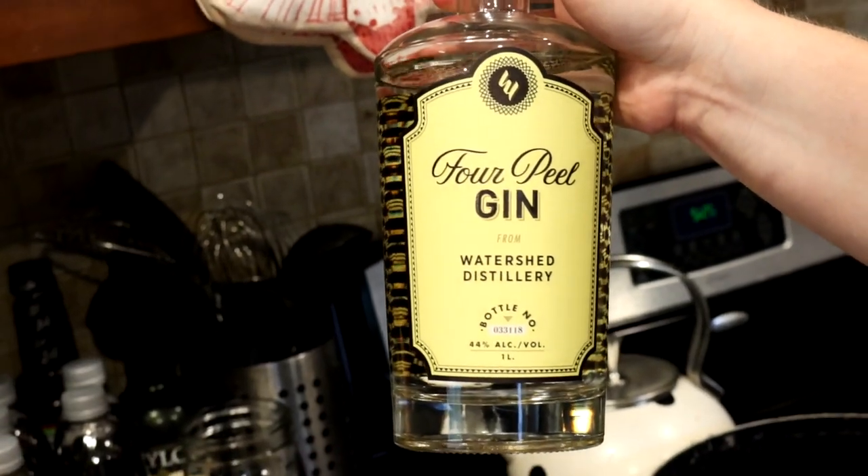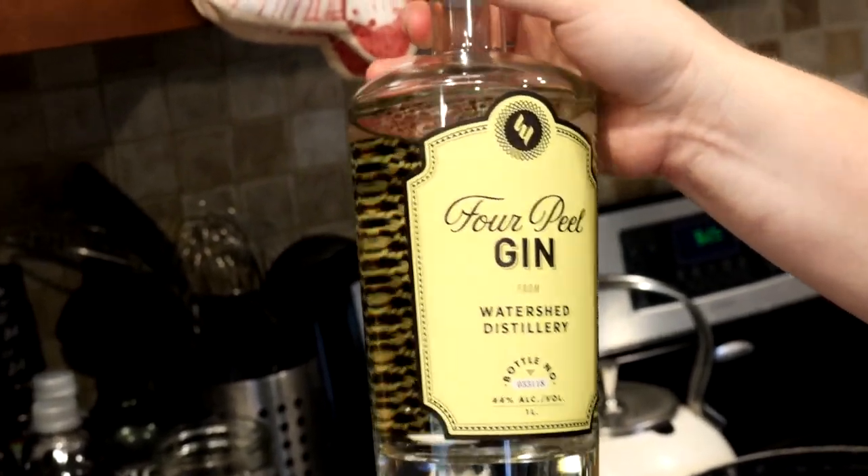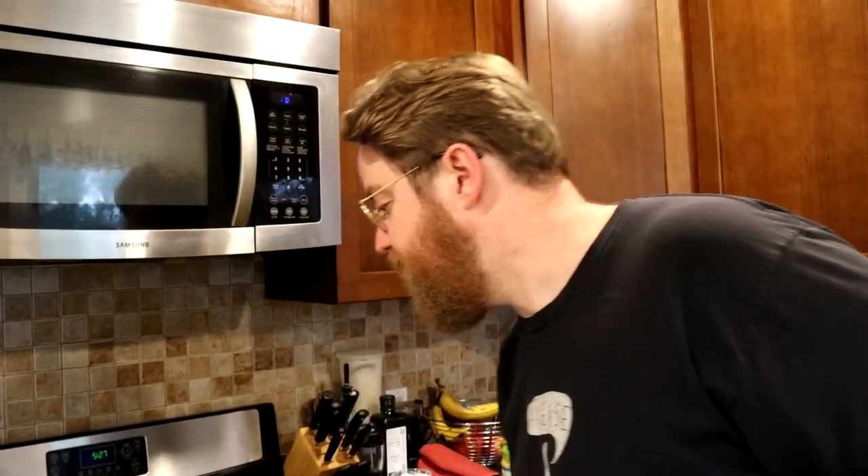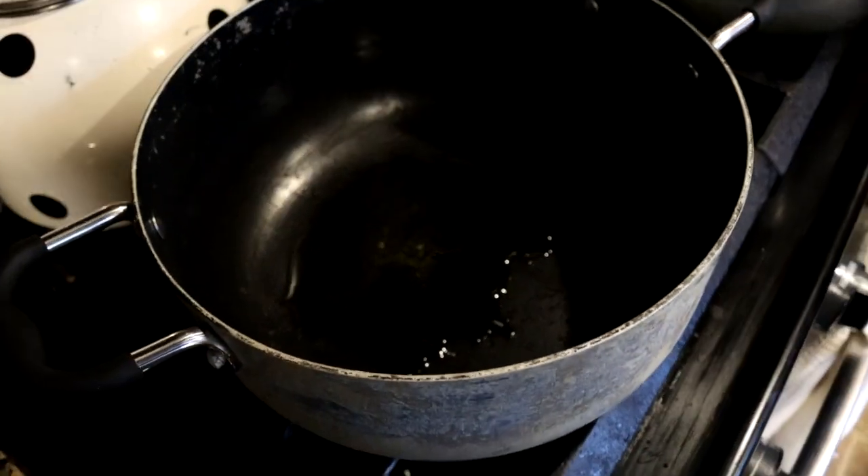The second step, à la Steve Wallace, is to indulge in vitamin beer — which is not actually beer. Right now I'm going to have a gin and tonic. I'm featuring Four Peel Gin from Watershed Distillery; they make this stuff somewhere around here. It's not my first gin and tonic.